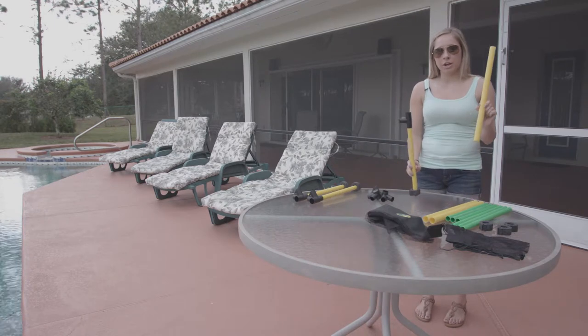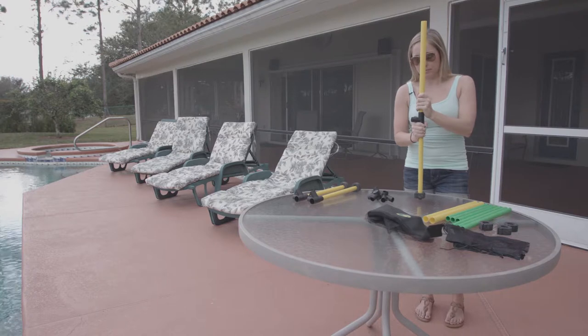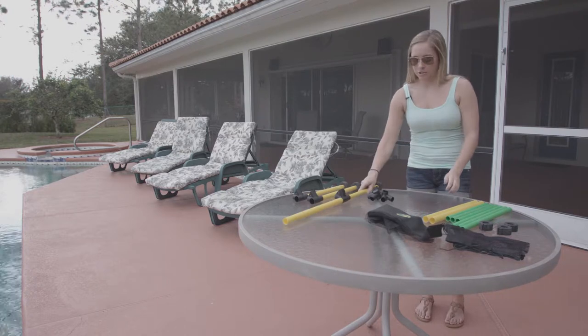Next, you're going to take each extra large yellow pole and place it into the top of your 4-way connector. Make sure they're in there nice and snug.